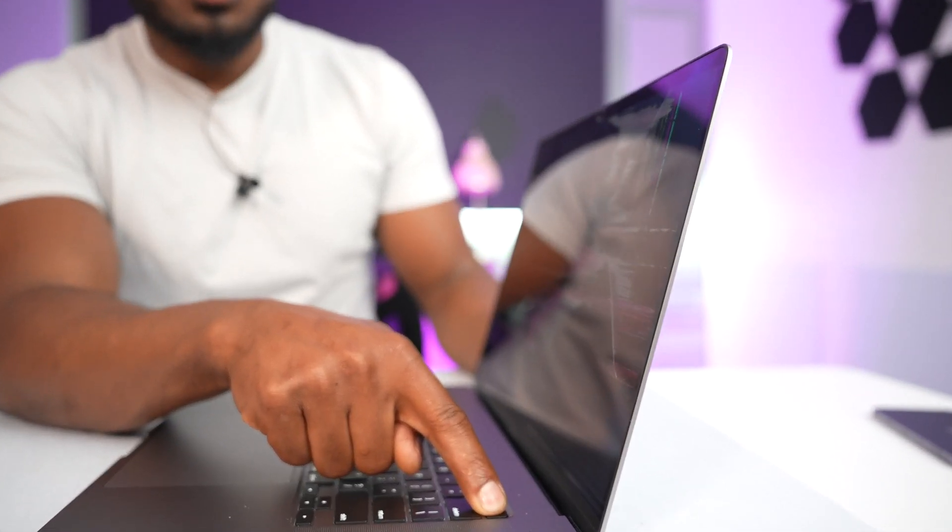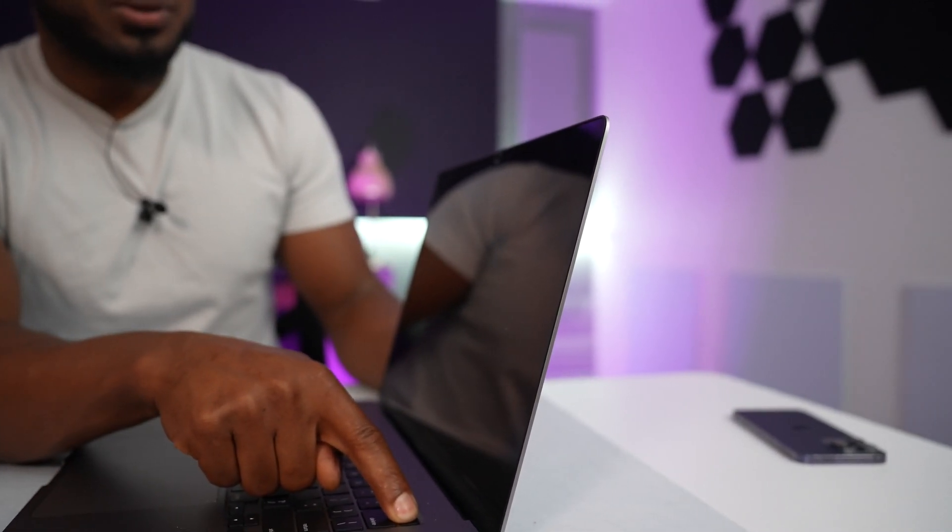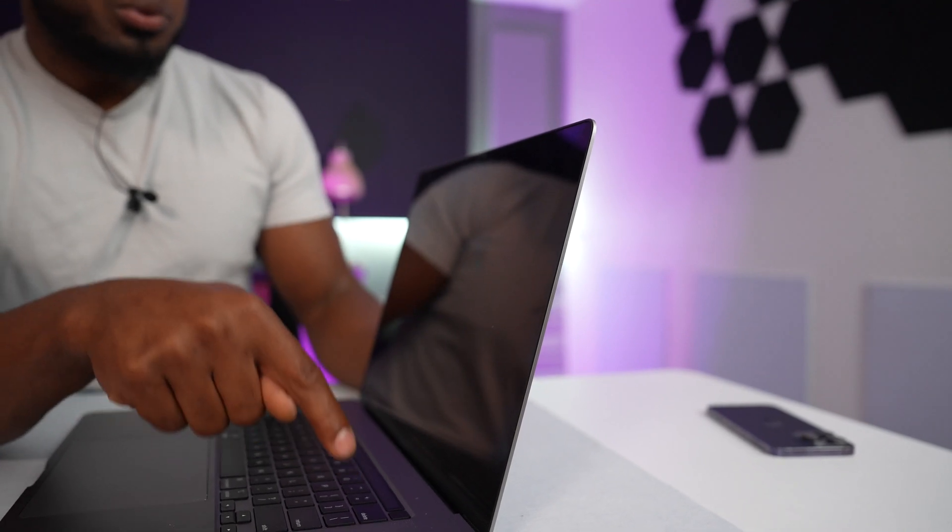The first thing we have to do is turn off the computer before starting to change any part. In this case you have to press the power button for a few seconds until the computer turns off. We have to do it this way because obviously you cannot see on the screen what you're doing, so you have to turn off the computer manually.